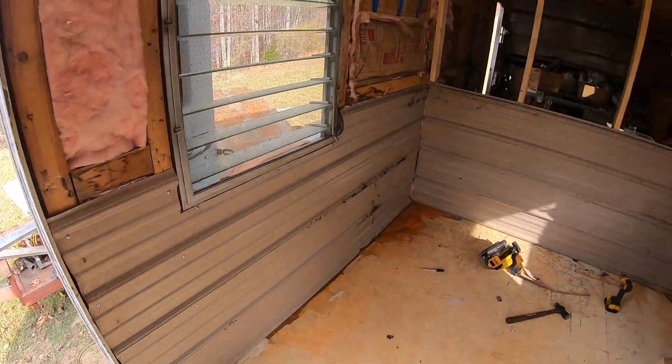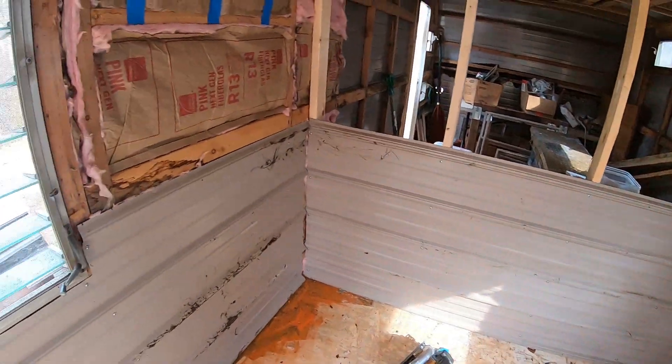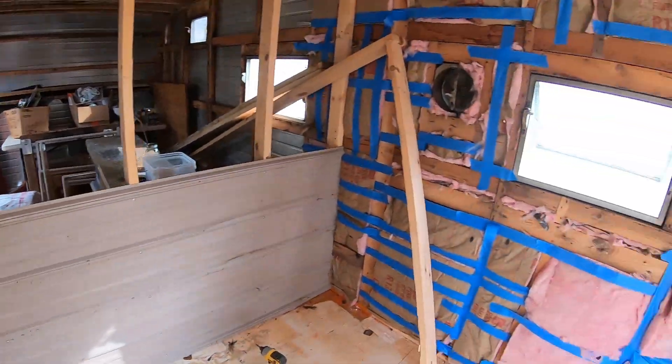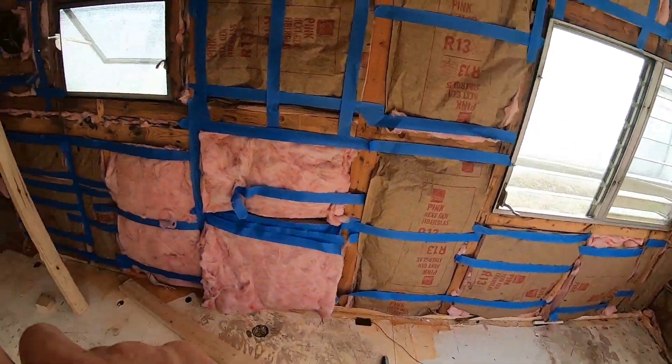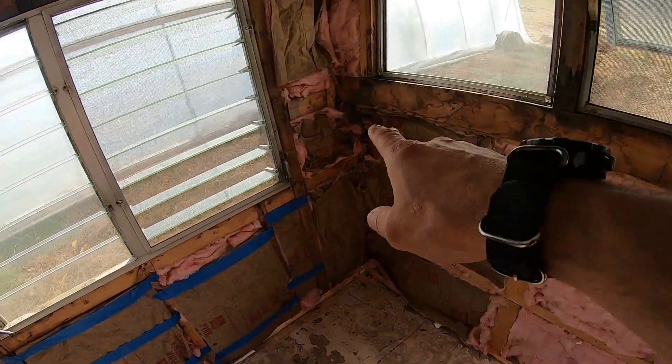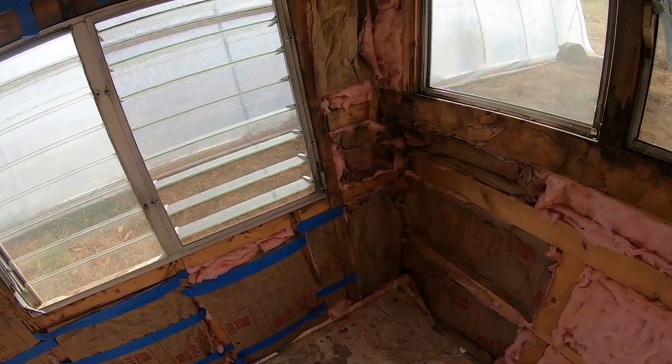This is what I want to do all the way around. I'll come back through and I may trim the corners up. This one's going to be fun down here because this corner is at a diagonal.